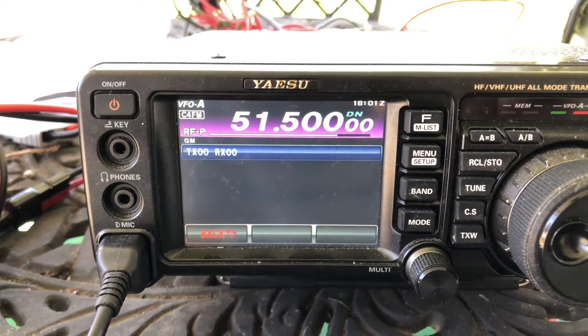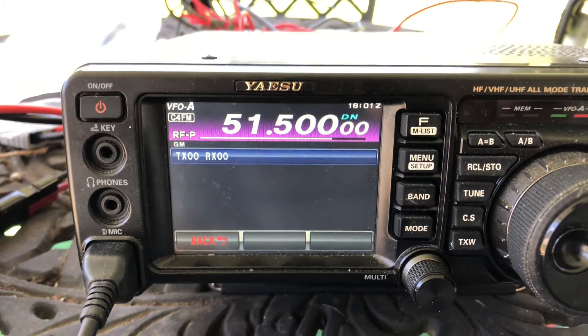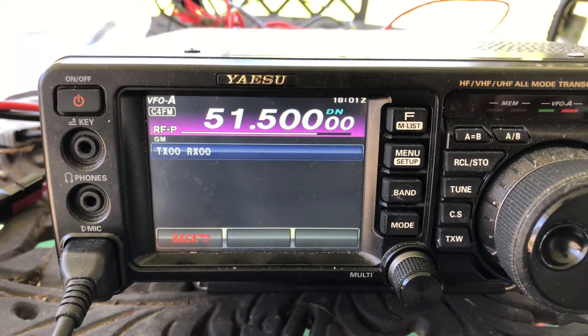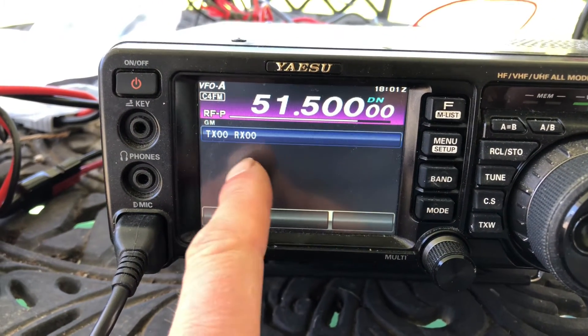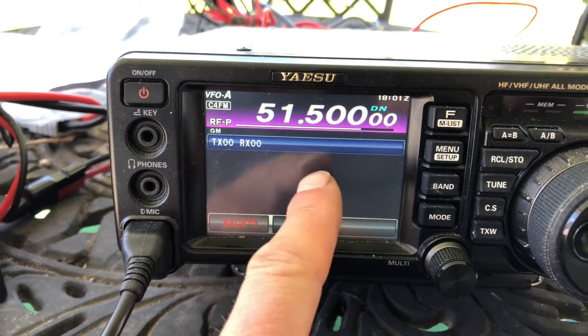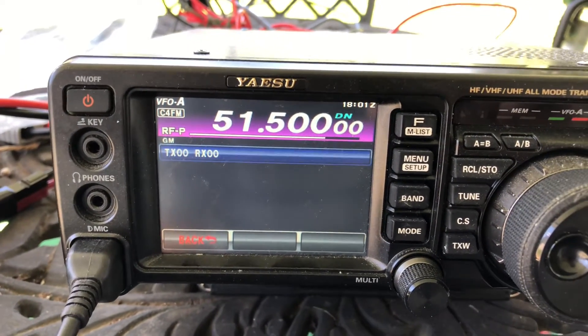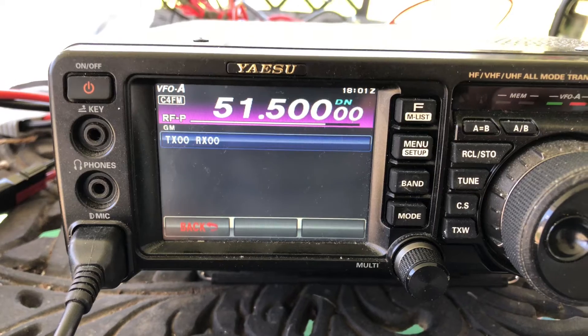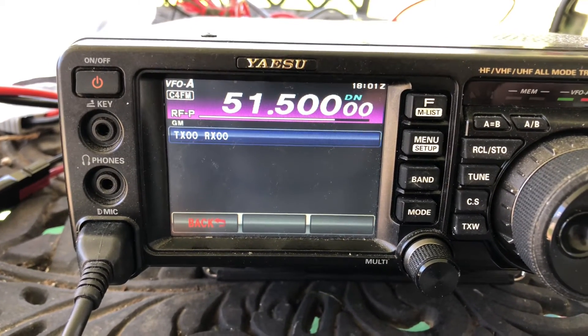We are using the GM function — the Group Monitoring function — and we shall see. I don't think we're gonna hear anything or see anybody come on the screen, but if anybody comes in, their call sign and maybe distance may appear on the screen. We're beaconing on 51.500 C4FM.